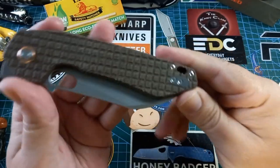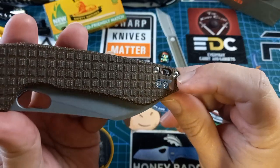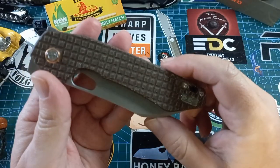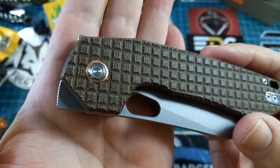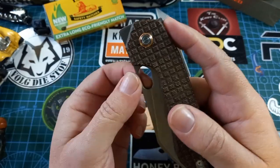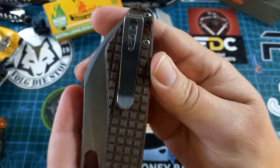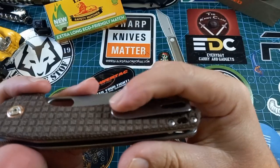We have a reversible pocket clip, and I took the extra time to put that little plate in there. There's a nice lanyard hole, nice pivots, a little scallop cutout on the pivot collar, a front flipper, a normal flipper, and a thumb hole.